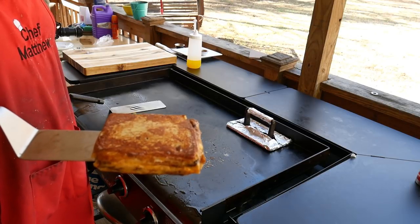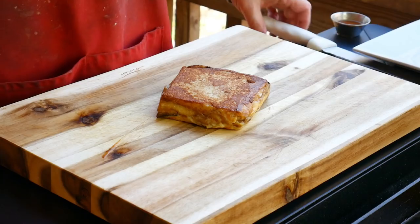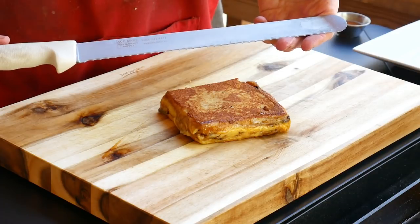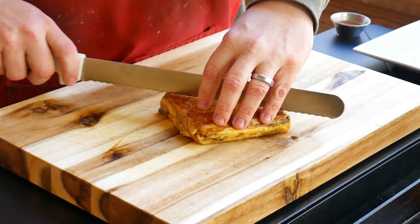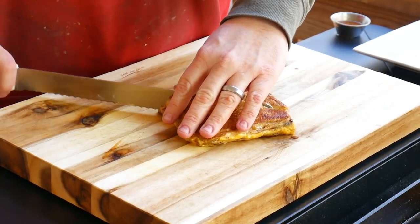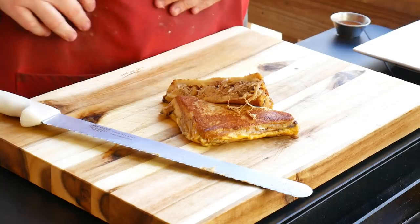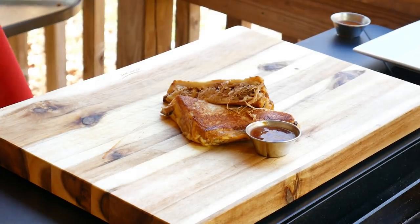There you have it, folks — that's the Monte Carlo. We're gonna put this over on our cutting board and cut this bad boy open. If you don't have one of these knives, it cuts great — especially briskets, ribs, you name it, even sandwiches. Let's cut it. Oh boy, look at that y'all — the Monte Carlo, with a little bit of barbecue sauce. That's it right there.